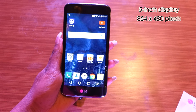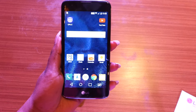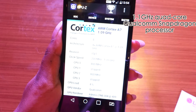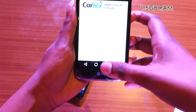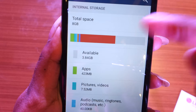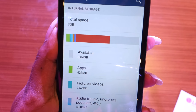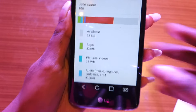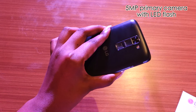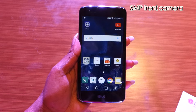The screen on the LG K7 is 5 inches and it's not an HD display. The LG K7 is also powered by a Qualcomm Snapdragon processor, aided by 1.5 GB of RAM. In terms of built-in storage, the LG K7 ships with just 8 GB, out of which only 3.8 GB is available for use, which is a little disappointing. It sports a 5-megapixel primary camera aided by an LED flash and a 5-megapixel snapper on the front as well.